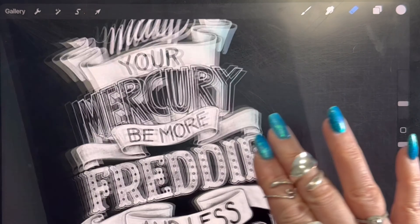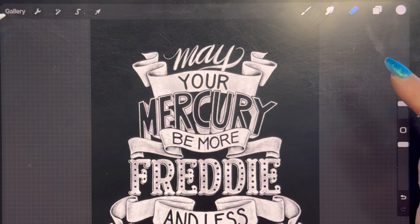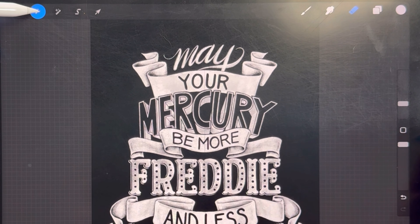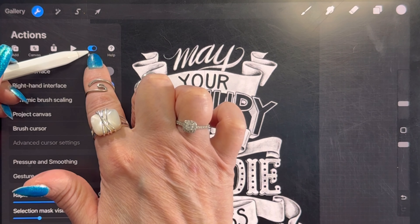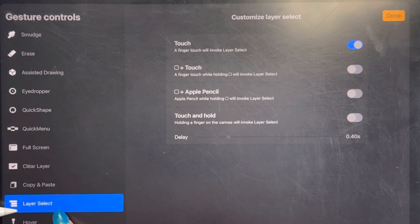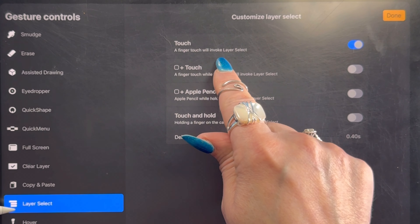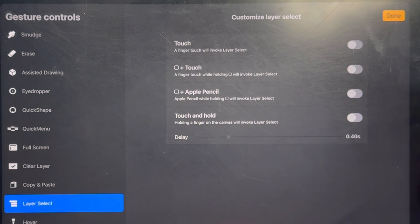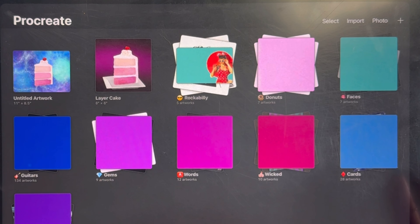To set that up, go to your Actions wrench, then Preferences, then Gesture Controls. Scroll down to Layer Select — 'A finger touch will invoke layer select for touch' — make sure that is turned on. If it's off, the finger tap layer identification won't work. I hope this was helpful! Save this video to a playlist, try out these tips, give them a test run — thanks for watching and I'll see you in the next one!